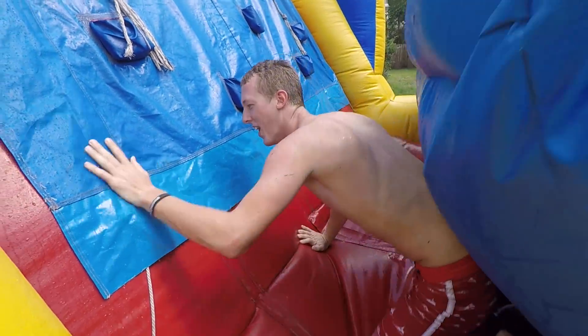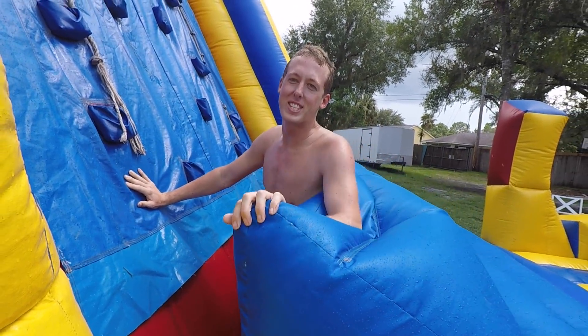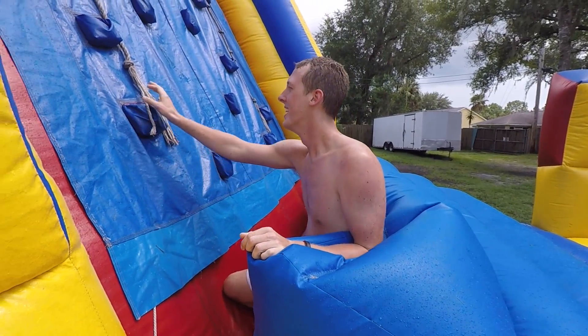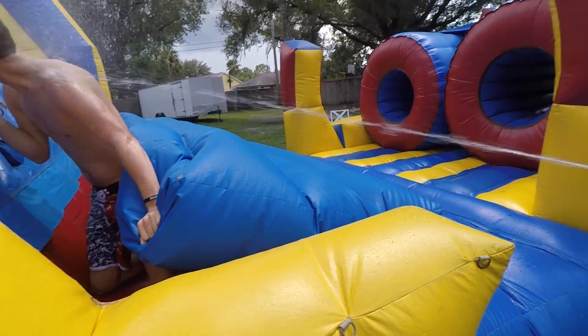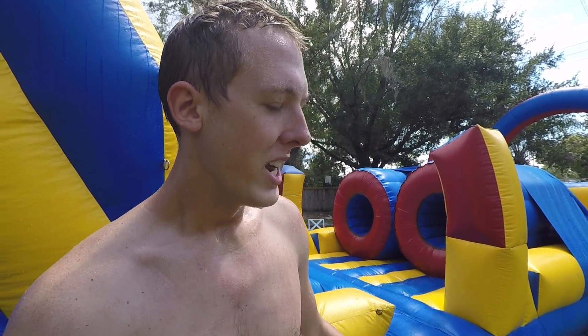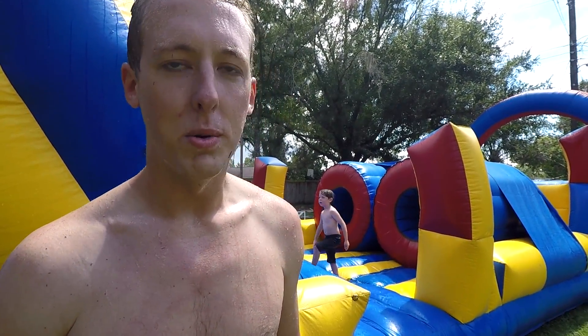Oh no, the hole of doom got me — it got me so bad. I was all the way up in the grass. Alright, after that result it's clear that Jeremy is the championship winner here at the DadBod Olympics, and well deserved because he is actually a dad. Thanks for watching — Do It For Dale, we'll see you later.